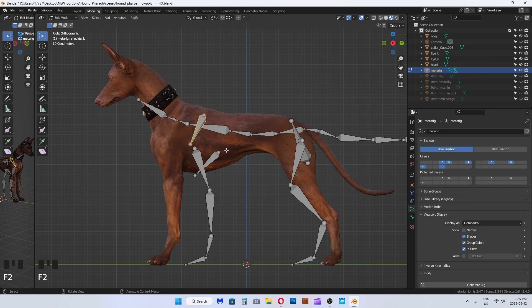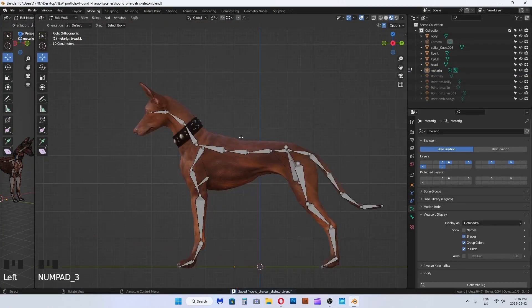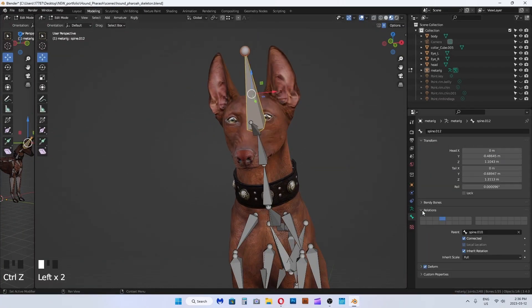I want some bones for its ears. I will symmetrize the skeletons at the end. I unconnected this bone in the bone menu on the right — this is optional, I just think it looks cleaner and less confusing and uses fewer bones.